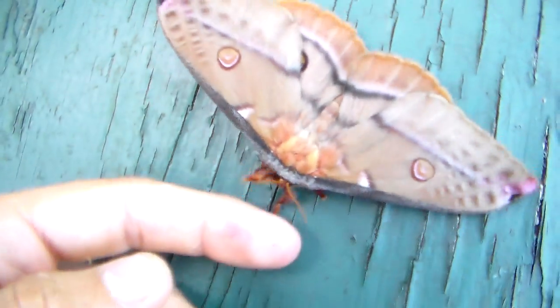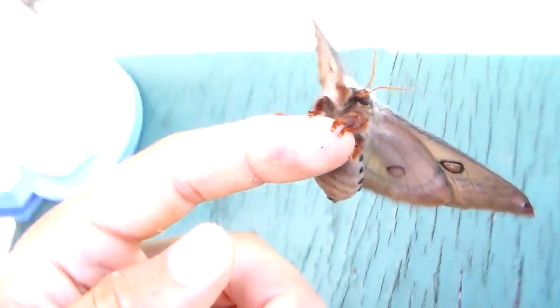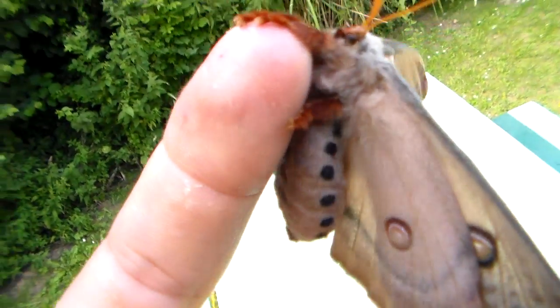These moths, as the name suggests, their host plant is eucalyptus mainly. That's why they have the scientific name Opodiptera eucalypti.